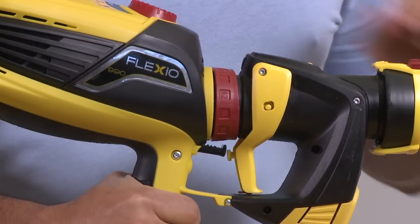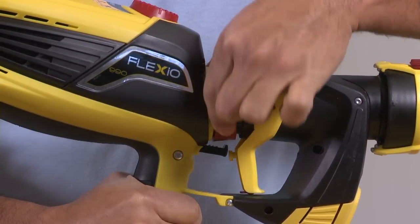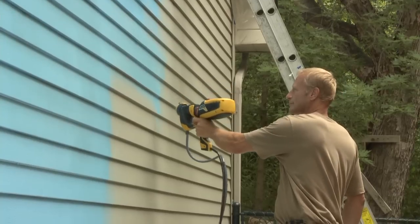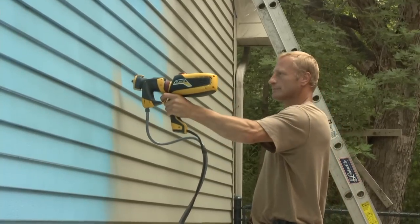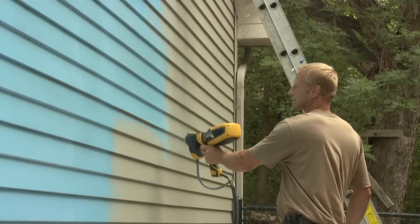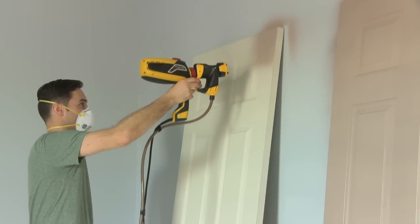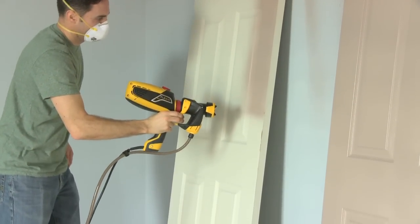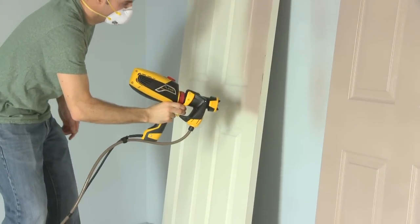The material flow control determines the amount of material that is sprayed from the gun. For thicker materials, it's recommended that you start with a 5-flow setting and then gradually increase to suit your desired speed and finish. For thinner materials, start on the lowest flow setting and then gradually increase the flow for optimal spraying results.